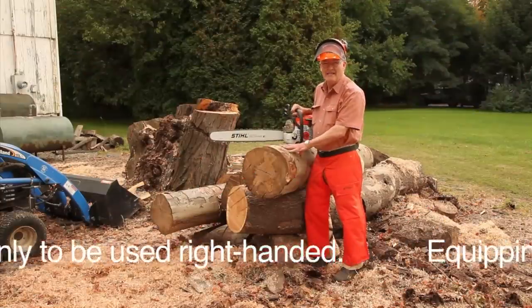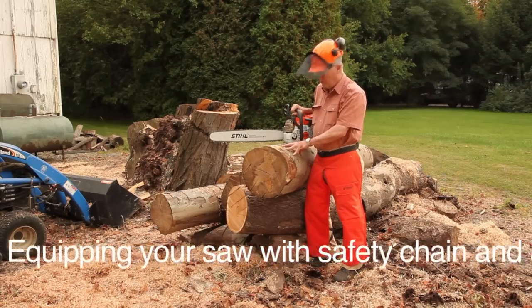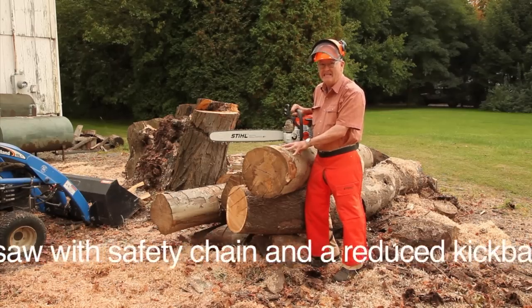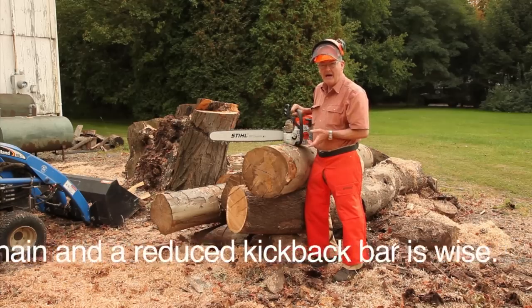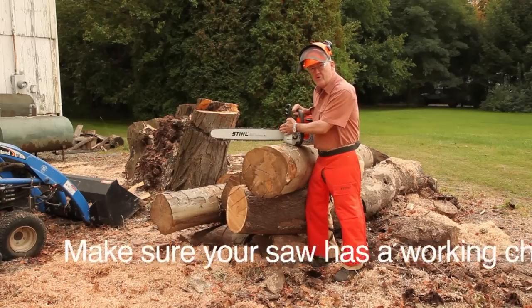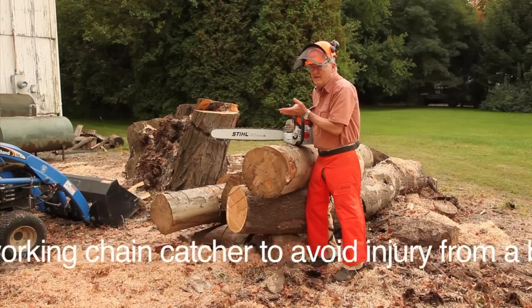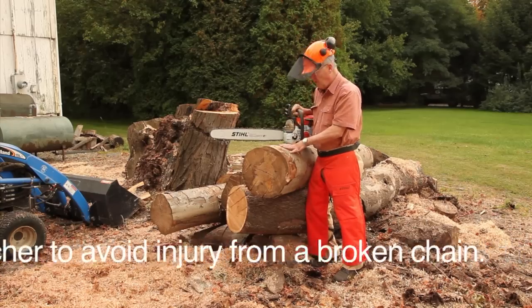All of these logs are great candidates for bowl blanks. We're going to use the one on top, which is a nice beech log and easy to get to. We're going to buck — which is a term for cross cut — a piece of this log that's a little shorter than the bar. This is a 25-inch bar, so we want a 22 to 24 inch section of log.